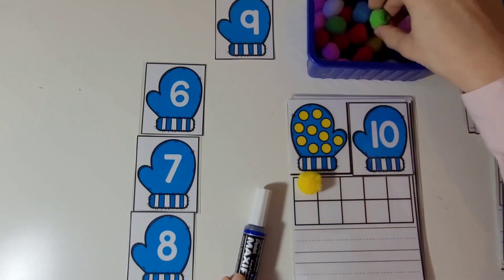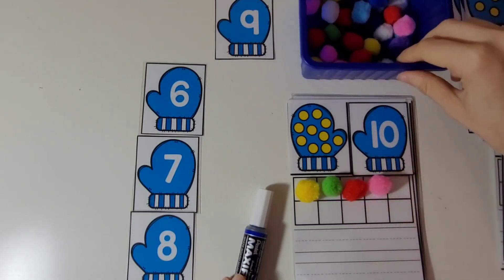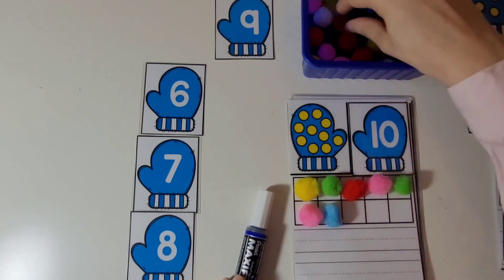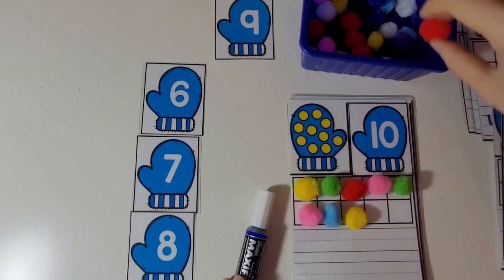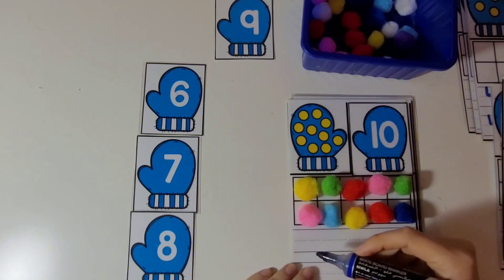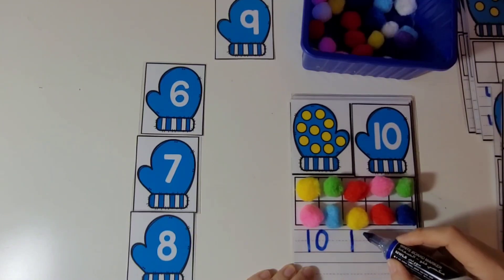Let's put 10 pom-poms on the 10 frame. 1, 2, 3, 4, 5, 6, 7, 8, 9, 10. Let's practice writing the number 10. It's a straight line from up to down, then a circle. Let's do that a couple more times.